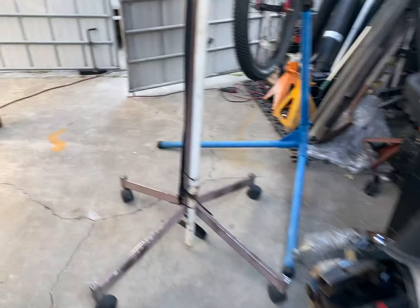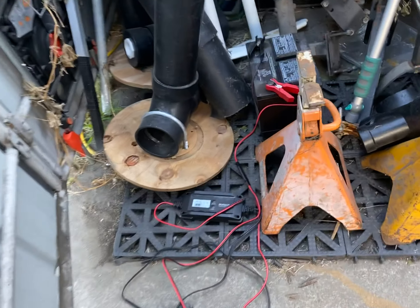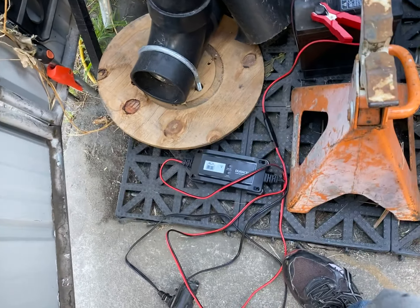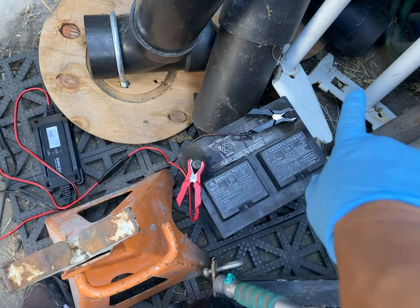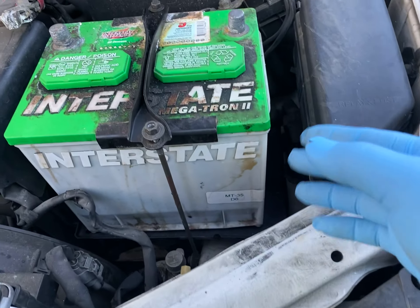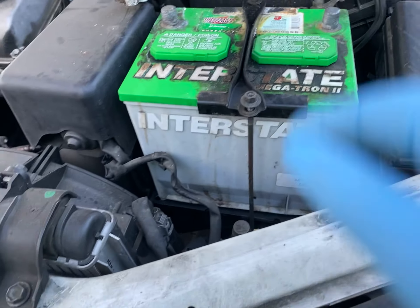Here's the plan on the 95 Camry with the cylinder doors — we're gonna replace it with this battery. This came from a Matrix; it's used but much better than the current one. The negative post is on the right side, about the same size battery, negative on the right side. We're gonna take this battery and put it on.